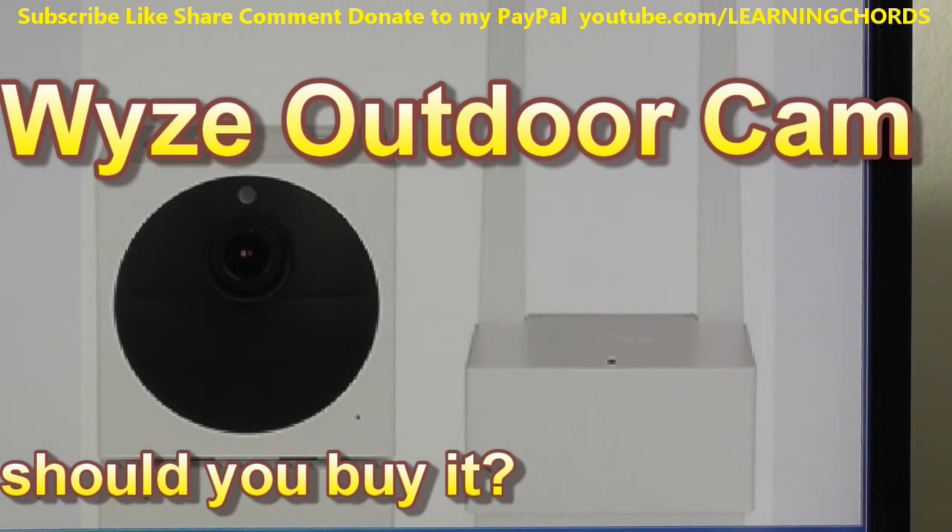The camera should be available on Amazon in about two months — that might be the better way to buy it, since returning it to Amazon is easier than returning it to Wyze if you're unhappy with the 10fps nighttime quality. Thanks for watching — check out the other videos on my channel.